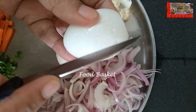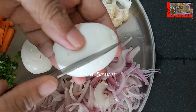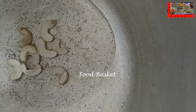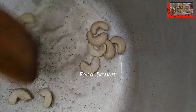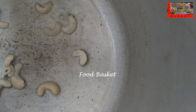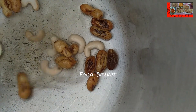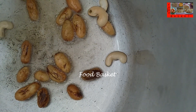Let us line the eggs in this manner. Let us heat a pressure cooker and add 2 tbsp oil. Let us add the cashew nuts and the raisins. The raisins are also beginning to change colour — this is sufficient. Let us move them to a plate.